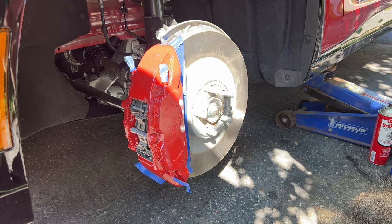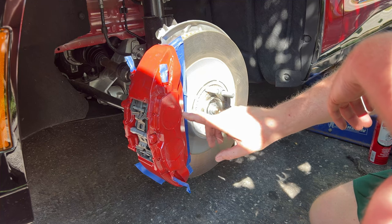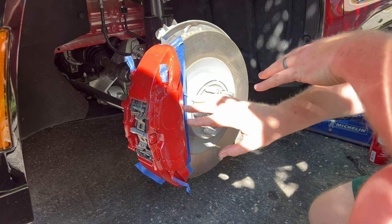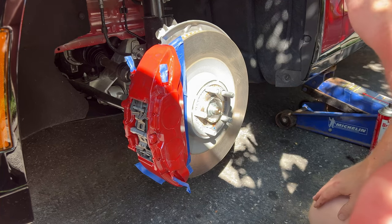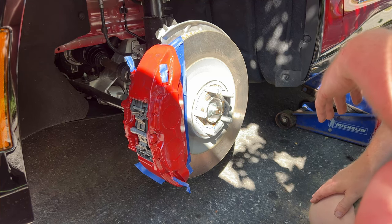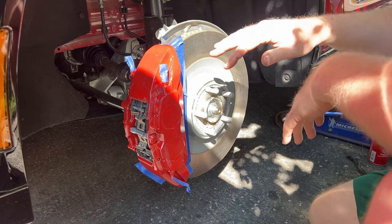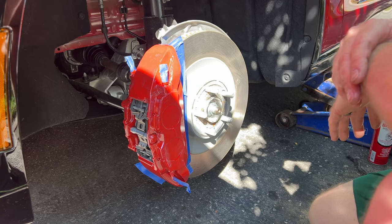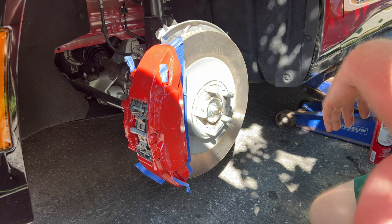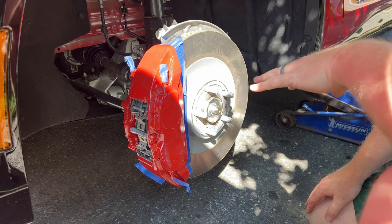We've got the first coat applied. We made a little mistake around the piston — because of the surface area and the groove around it, some paint built up and we've got a couple of drips. But you won't see it, especially once the second coat goes on. It's been more than half an hour — the can says wait three to four hours before the second coat, but we don't have that kind of time. The paint is just barely tacky, so I think it's a good time.